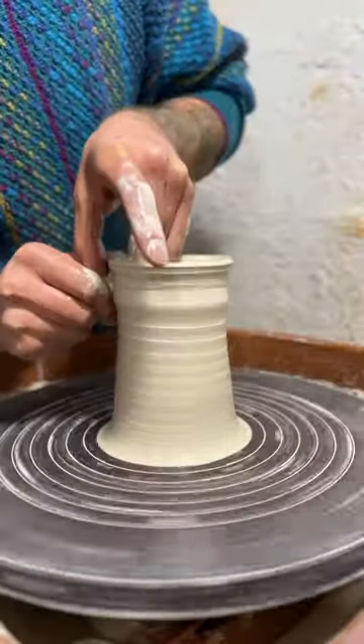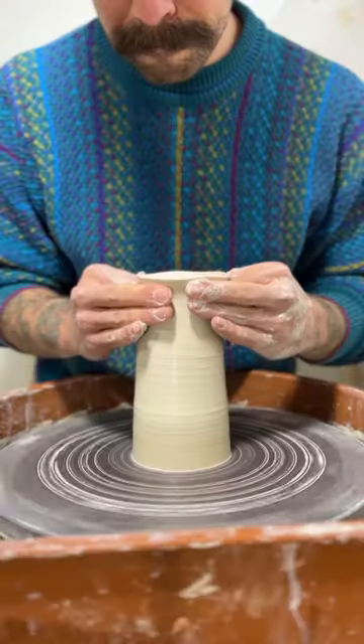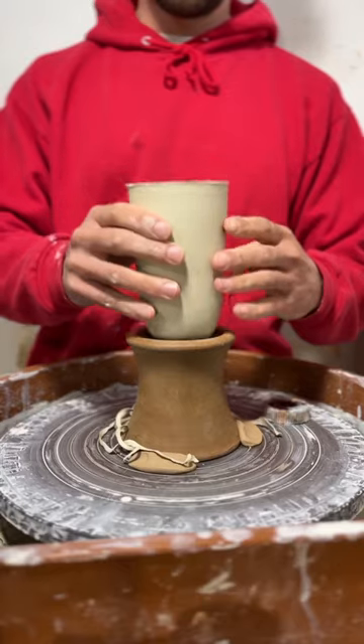Then I open it up and start pulling up the walls, pulling them pretty thin but leaving some clay at the top. I collar in the neck and pull up the neck, collaring it in until I get it nice and narrow.